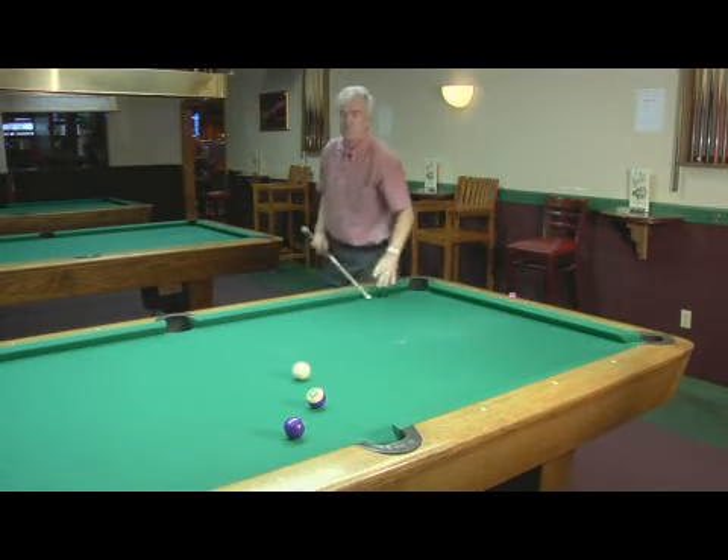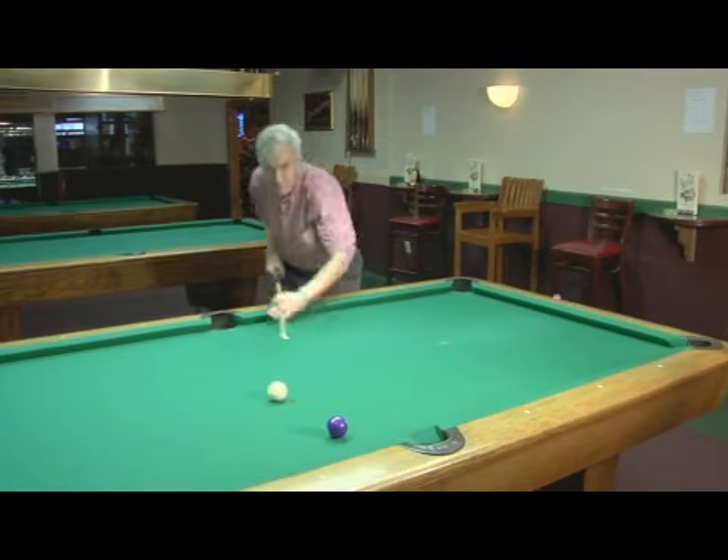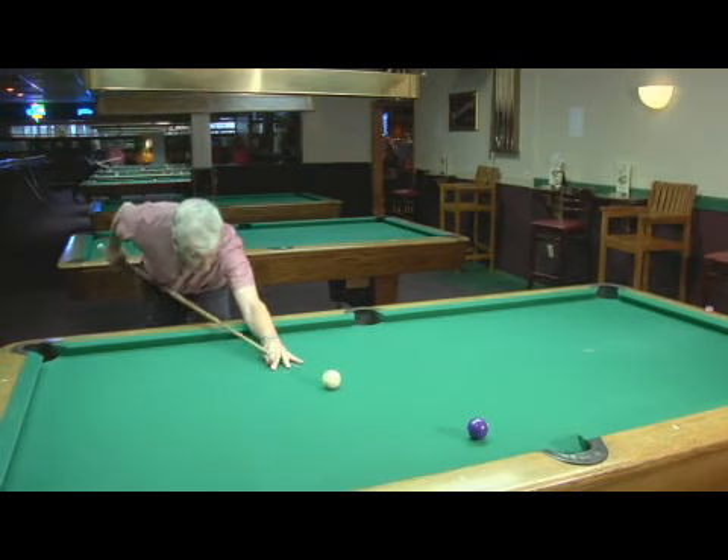There we go. And that's how you use the side pocket drill to work on your draw stroke.